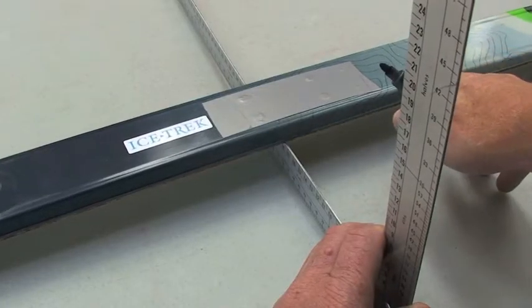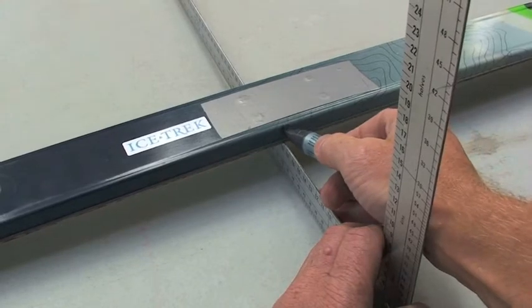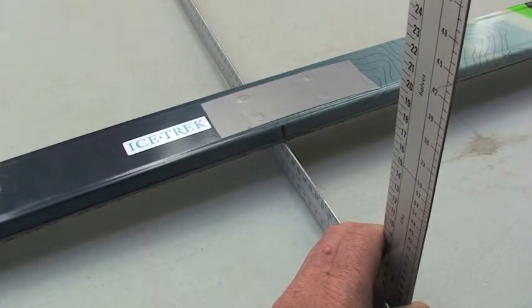Firstly, balance the unmounted ski over a sharp edge to find the balance point and mark the line with a pen. This is called the balance cord.